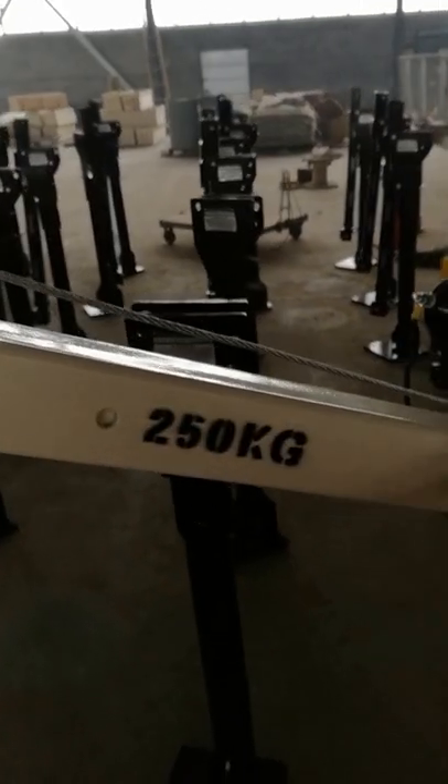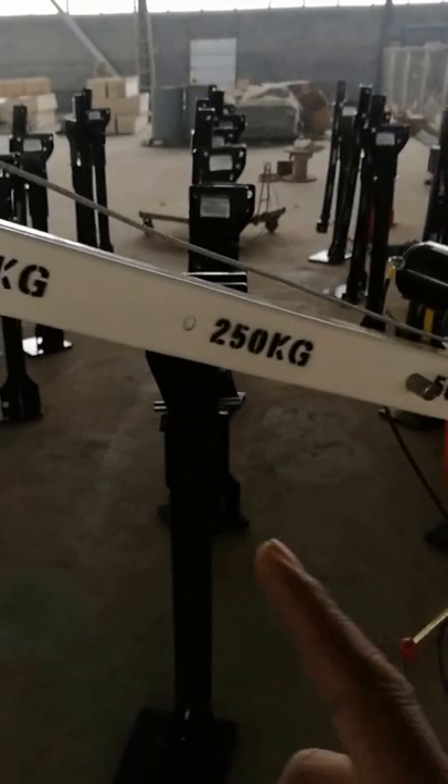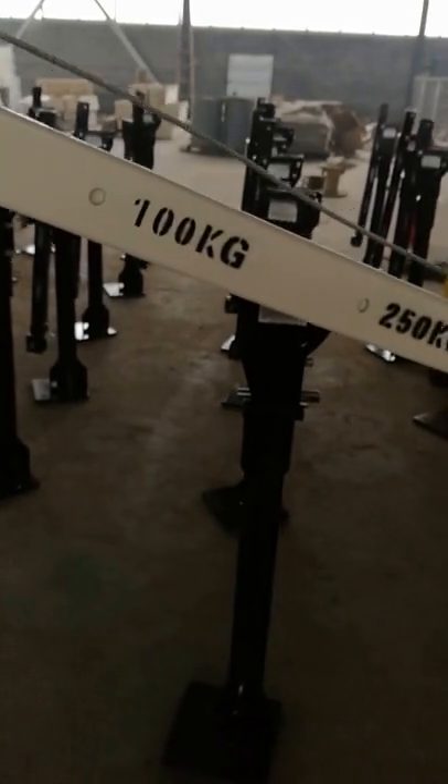the capacity is 500 kilograms. There are three different positions with different capacities: 500 kilograms, 250 kilograms, and 100 kilograms. The longer the beam is, the less power.